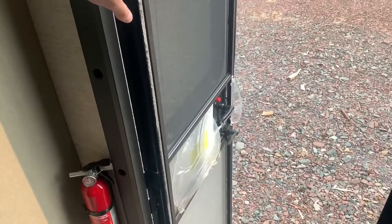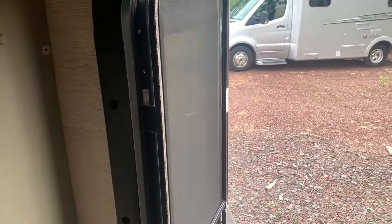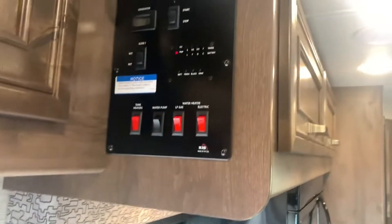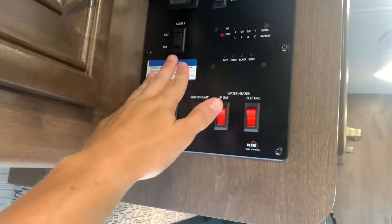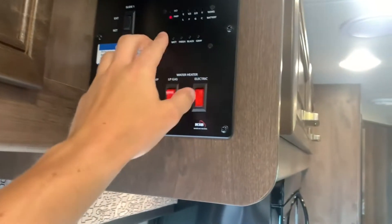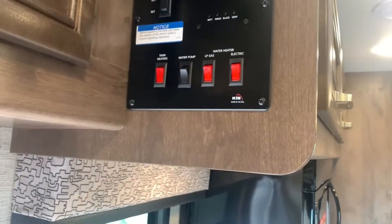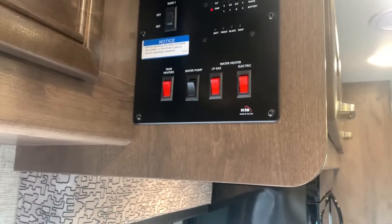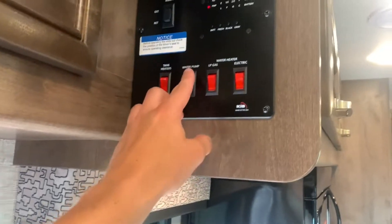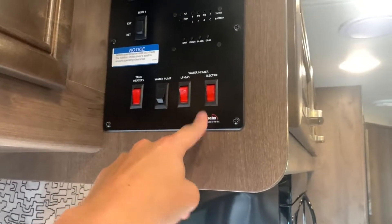When you walk in you do have a screen door attached to your front door, and there's a blackout shade on the window for privacy. As you step in you've got a little bit of overhead storage. Next to that you have your main controls for generator start and stop, you can bring your slide-out in and out from here, check your tank levels, and you've got tank heaters on board — so if you're out in cold temperatures you can flip that switch on. The water pump switch is there and your water heater has gas and electric options.